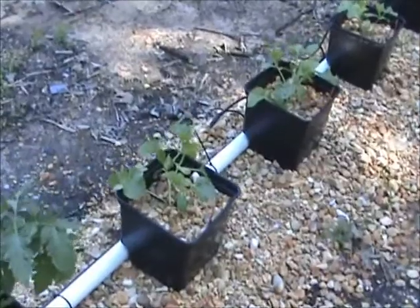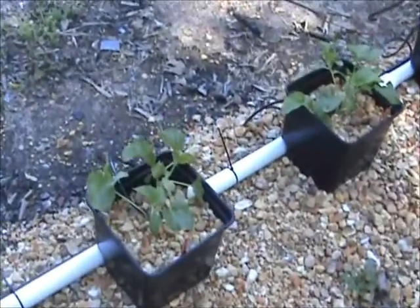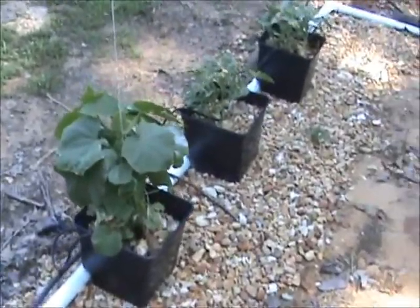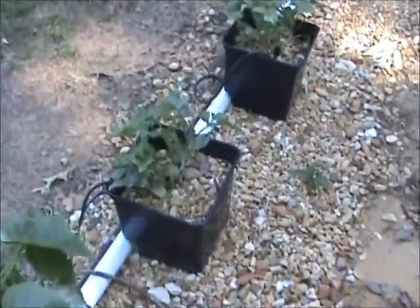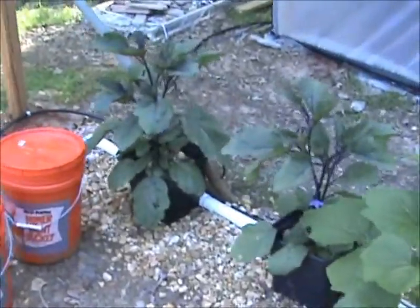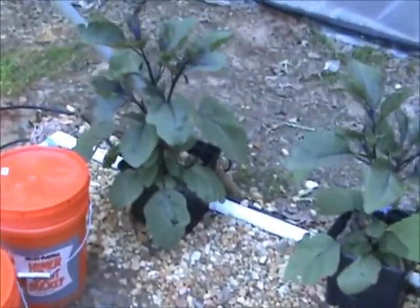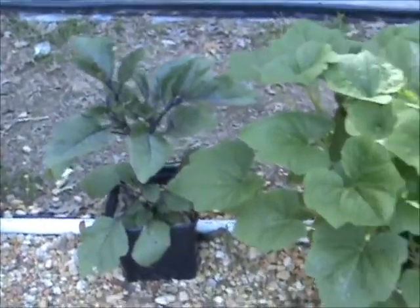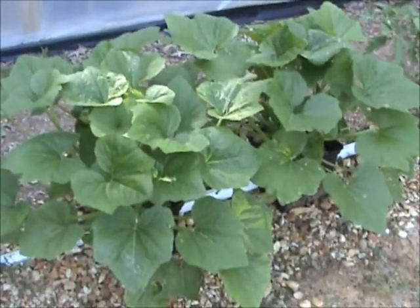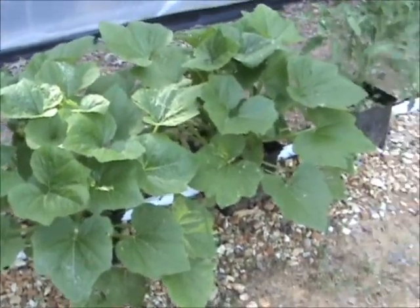This is some honeydew melons, and there's a big cucumber, and then there's some black diamond watermelons, and then there's some eggplants. They're all in these Dutch buckets with this fertilizer that I'm making up. There's a couple of squash plants which is just huge — about three foot around, about two foot tall.